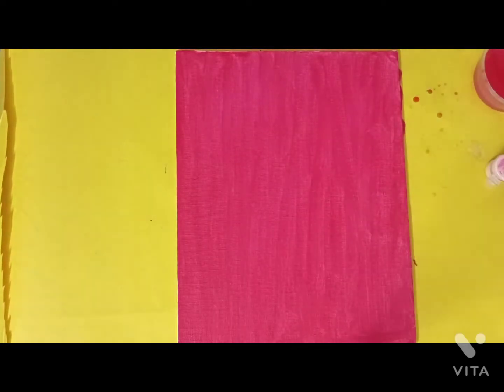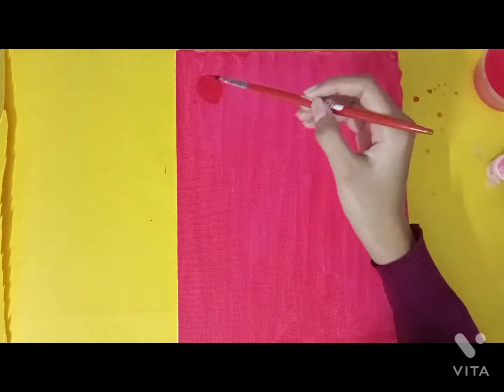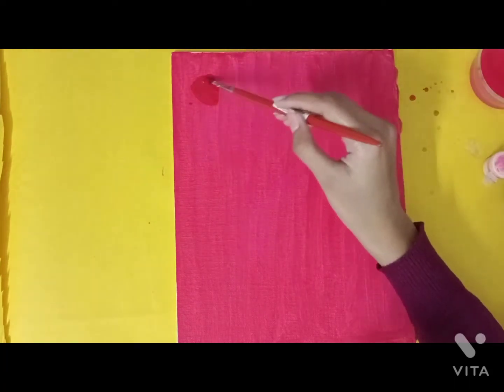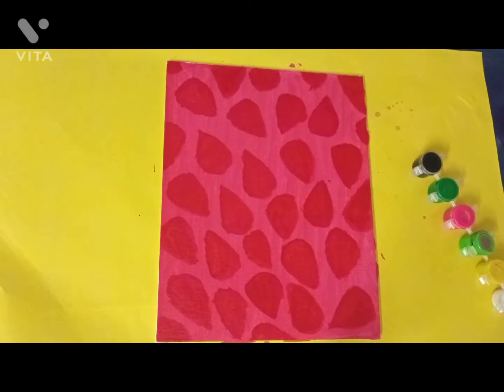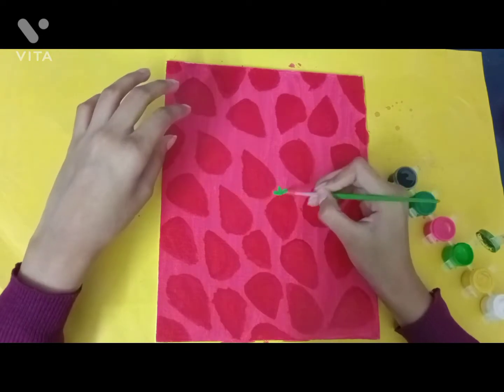I sketched a little bit of strawberries with a pencil to help me out first, and then I started drawing and quickly covered all of the canvas.